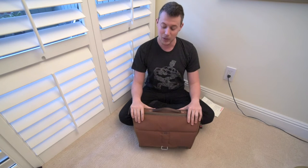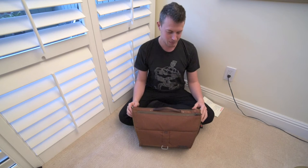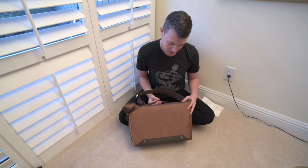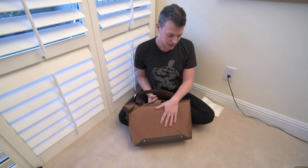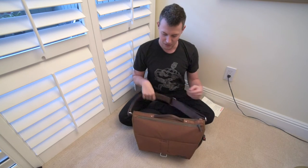Hello everyone and welcome to another episode of the Enthusiast Experiment. I'm your host Mike, and this is a video I've been wanting to bring to you for a long time — an in-depth look at the Peak Design bag now that I've had some hands-on time with it. It's a little bit darker right now because it is raining outside and I just got home. This is what it would normally look like, and it's a little wet — we'll get into that in a second.